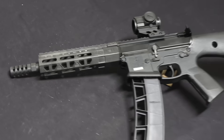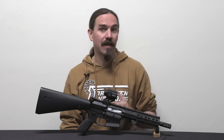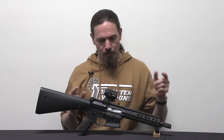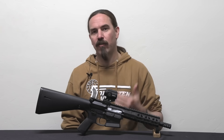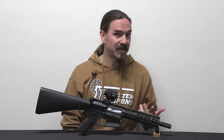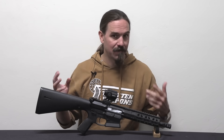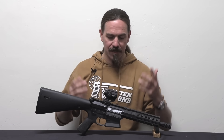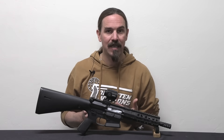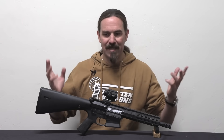They actually started initially, I think in 2020, with the idea of doing a roller delayed AR9 — essentially taking the operating mechanism from the MP5 and squishing it into an AR platform gun. Their original intention was to create a reduced cost training upper for law enforcement. The idea being 5.56 is expensive but 9mm is cheap. Give you a replacement upper you can just drop onto the existing firearms. The upper isn't a legal firearm by itself, so it's easy and frictionless to purchase and move around. You just drop it onto the lower receiver of department M16s and you can train at an indoor range with less noise, less cost, and it's easier overall.